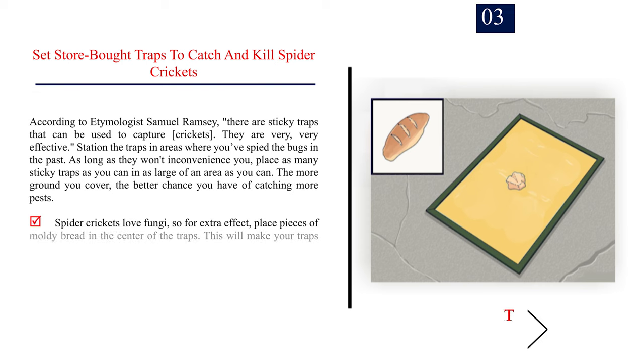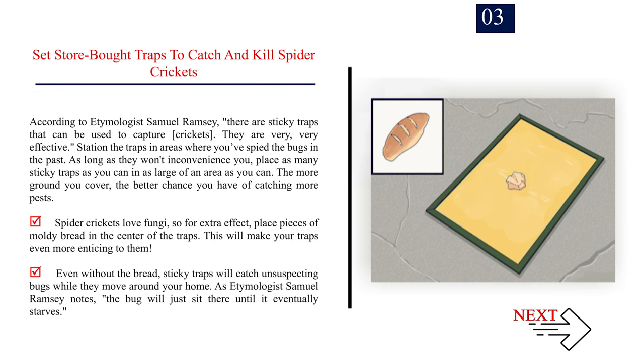Number 3: Set store-bought traps to catch and kill spider crickets. According to etymologist Samuel Ramsey, there are sticky traps that can be used to capture crickets — they are very, very effective. Station the traps in areas where you've spied the bugs, and place as many as you can over as large an area as possible. Spider crickets love fungi, so for extra effect, place pieces of moldy bread in the center of the traps. Even without the bread, sticky traps will catch unsuspecting bugs as they move around your home.